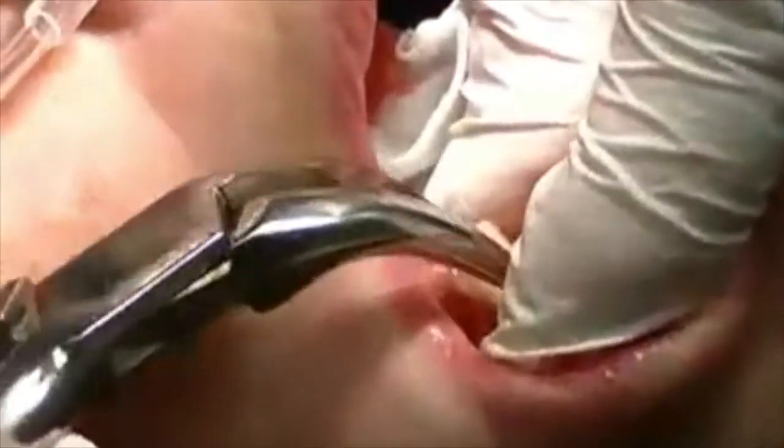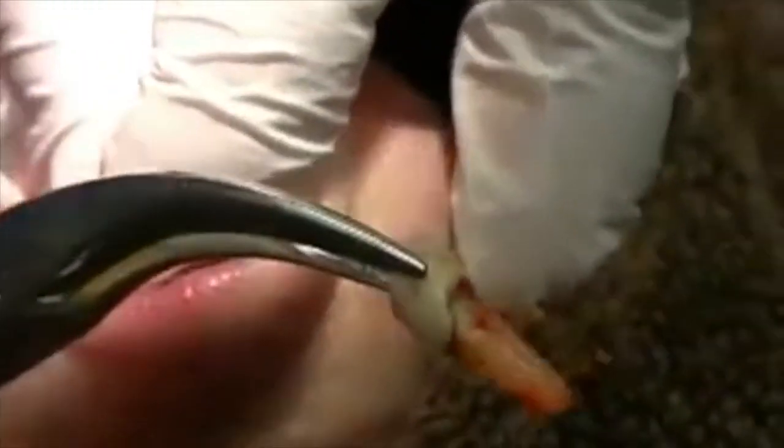Now let's see, I can just remove it with a simple forcep. The buccal plate is totally intact — I didn't expect that.